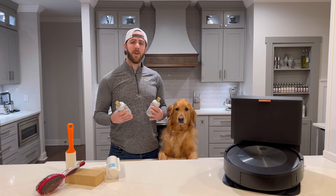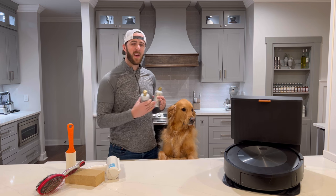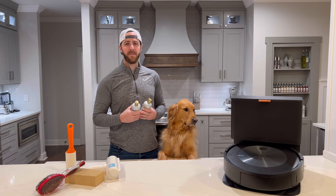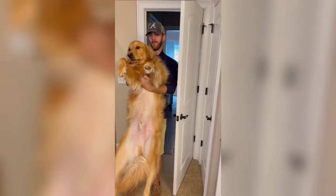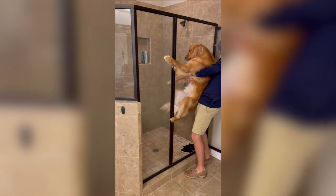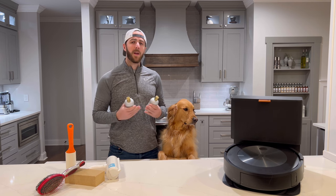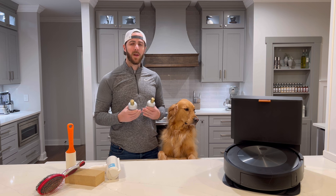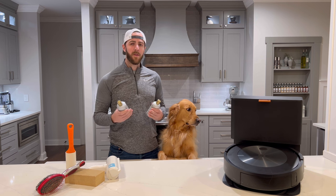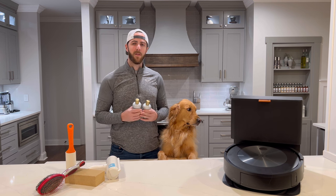Our last technique is giving your dog a bath. Unfortunately most dogs do not like baths — Teddy loves being in the pool but he hates getting a bath. Getting your dog groomed can help with pet hair, but bathing them in between can also help the shedding. Don't bathe them too much though because it will dry out their skin, and make sure you use products that you research for your dog to make sure they don't have a reaction to it.